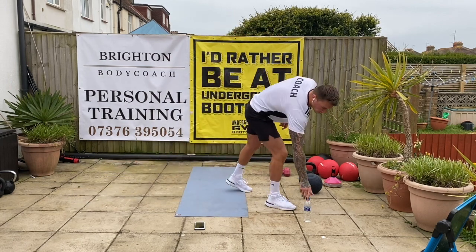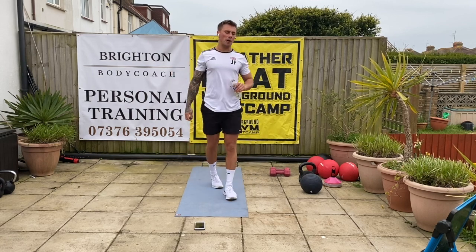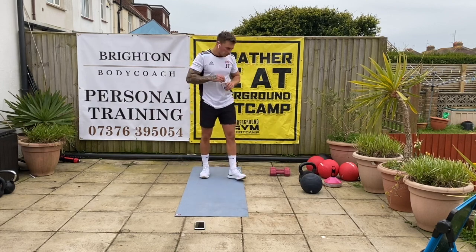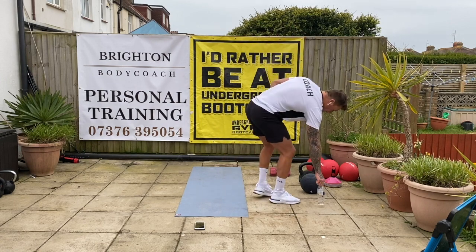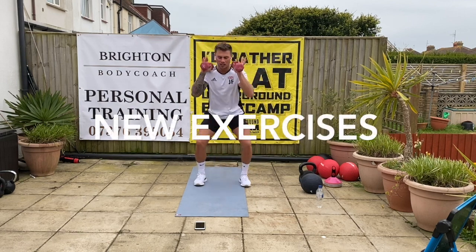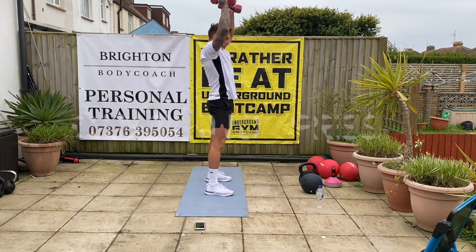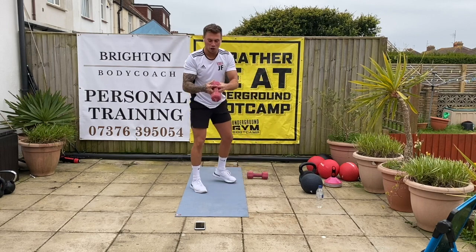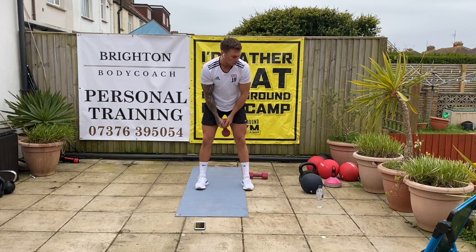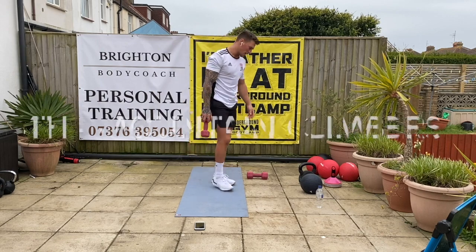Get some water — moving on to the second block. This one you'll need the dumbbells in your hand, or a kettlebell or a barbell, whatever you've got. First exercise: squat and press — come down, drive it above the head. If you've only got a dumbbell, kettlebell swings. After that, crunches on the floor into mountain climbers. Are we ready?